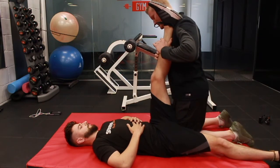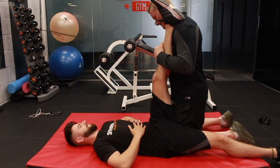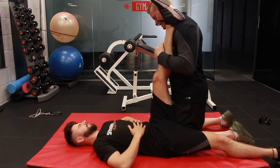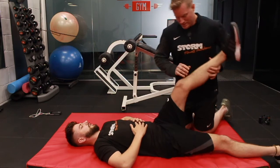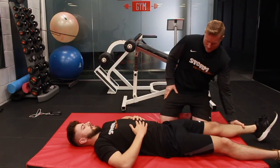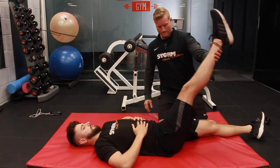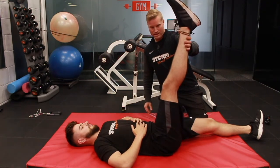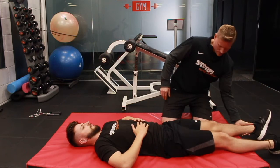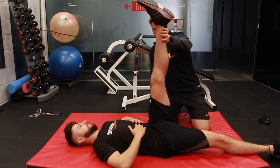And this time you're going that way. Ready? Let's go. 10, 9, 8, 7, 6, 5, 4, 3, 2, 1. And relax. All right, let's just check out that mobility. Let's get this one up first — okay, so that's where your mobility is on that one. Let's check out this one.